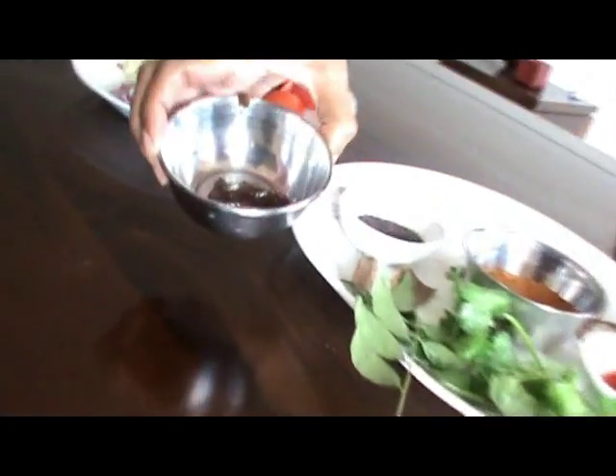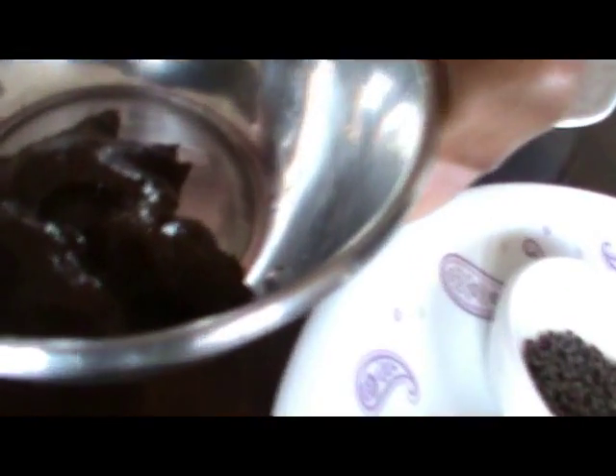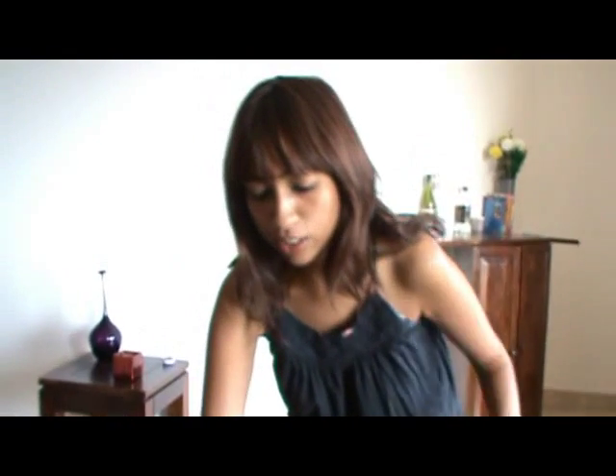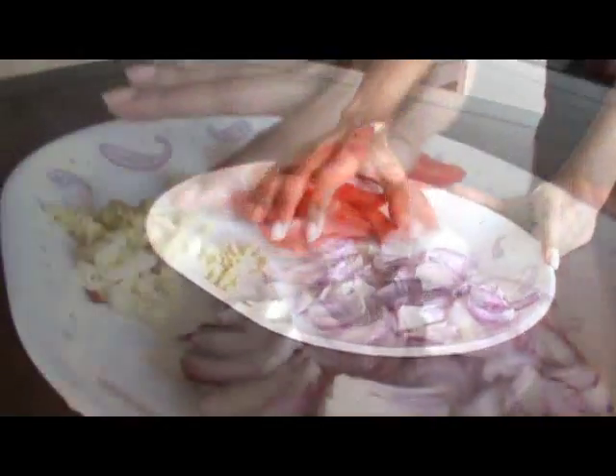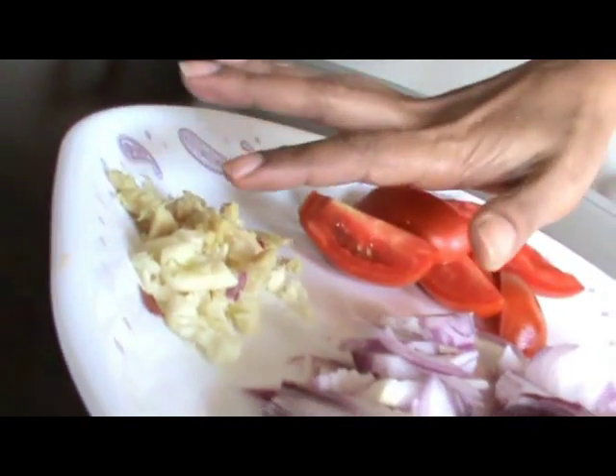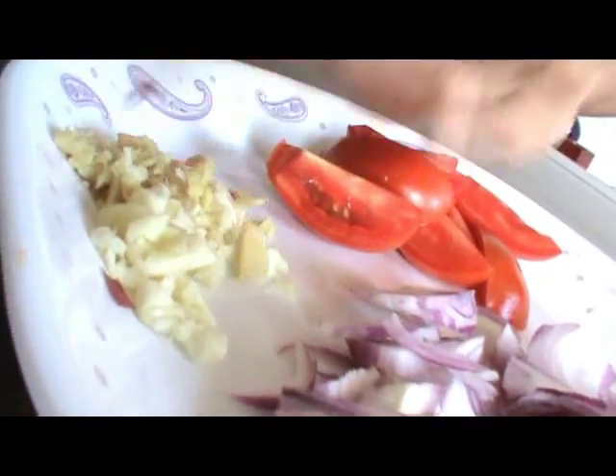And some tamarind paste which we'll mix and use. Now, let's get back to our raw materials. Two ripe tomatoes, washed and cut. Two cloves of garlic and an inch of ginger, chopped finely together.